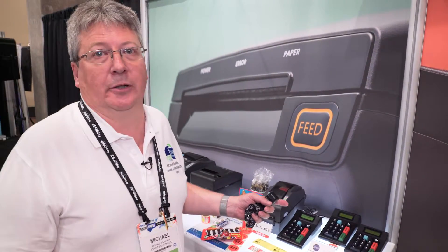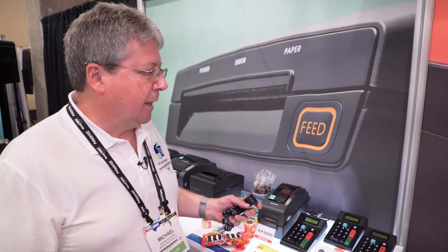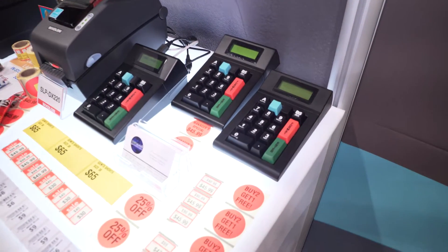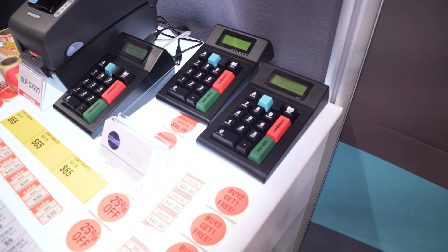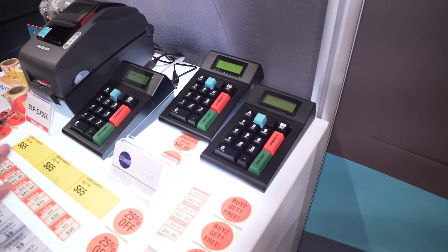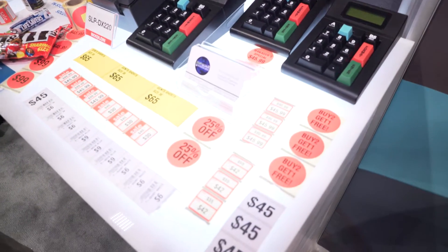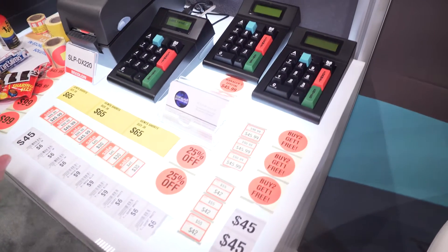I have actually here three models today, two of which are new at the show for the first time. The first one is our entry-level product. It only has one USB and is designed for the retailer who just wants a product that connects to the printer, perhaps with a range of maybe ten standard templates for printing prices, price markdowns, sale prices, or offers in a fixed format.